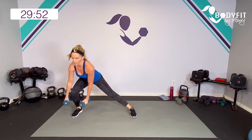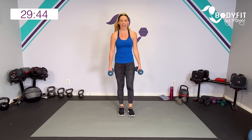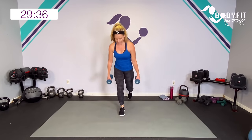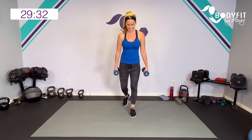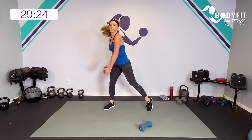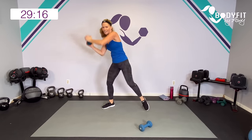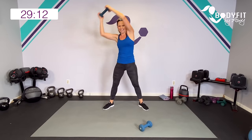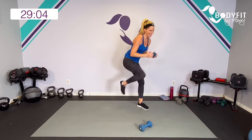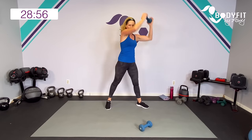Side lunge, here we go. Side lunge, reverse. How are we doing? Side, reverse. Take your time, get into that hip, push out of the heel. Reverse, push out of the front heel. Ten seconds — can you get one more each side? I think you can. Drop one dumbbell, around the world. Around, knee, knee, knee. We are almost done with circuit number one. Five to go, four, three, two, one. Ha!